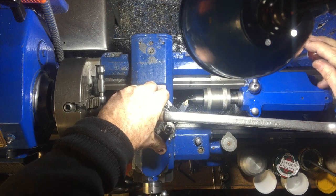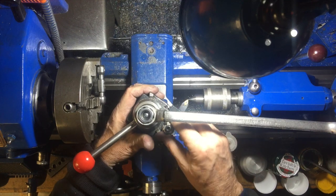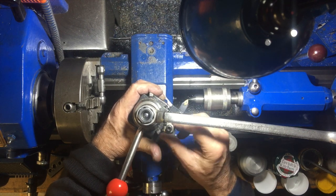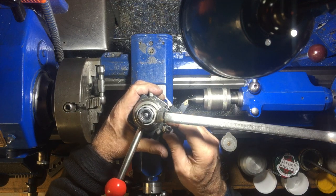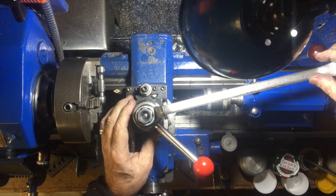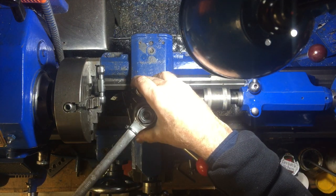One disadvantage of having to change the tool holders is that you have to recheck the level each time, since they may change when you put a different tool in — although the particular tools don't change very much. I'm adjusting the height of the tool using the live center in the tail stock, then I'll swing it around on the cross slide and ready to go. This material is stainless steel so it's quite hard, and the silicon carbide tip does fine with that.